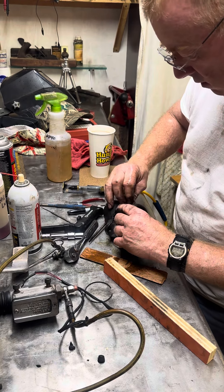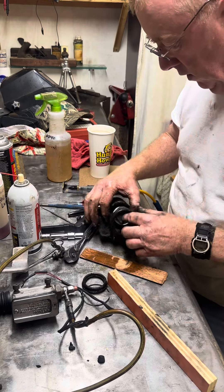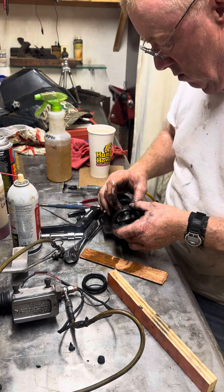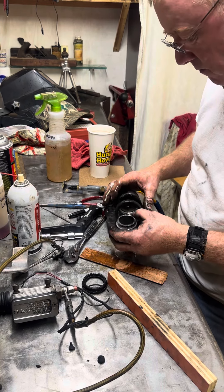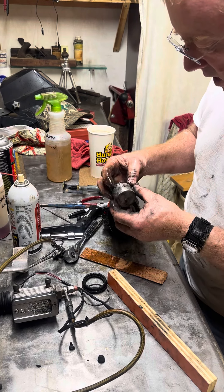I'm gonna get that rubber sleeve off of there. Put all these parts where you can lose them, like I always do. There we go. All right, you see how nasty that is — I'm gonna spend some time cleaning that.